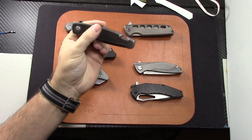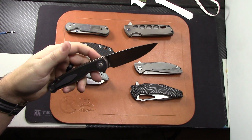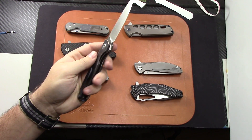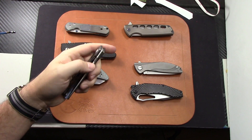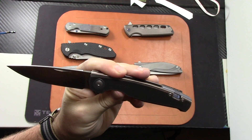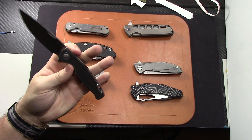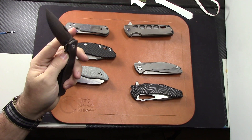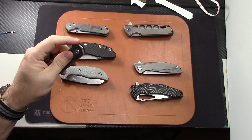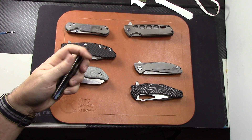We're going to start with the GiantMouse GM3. This is the bronze pirate edition that sold out in like no time at all. It's literally got bronze handles, it's an awesome knife and I did a review on this one. It's in pristine condition — has been carried but you wouldn't be able to tell. Light use, M390 blade still. These are completely sold out, you can't get them anymore. I'm asking what I paid for it, which is $375, and that comes with the case and everything.